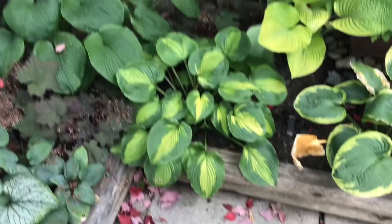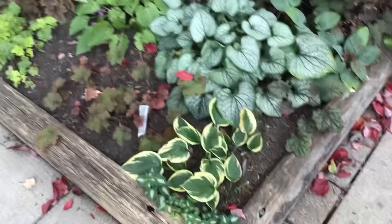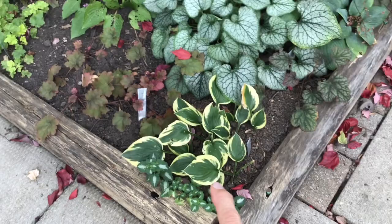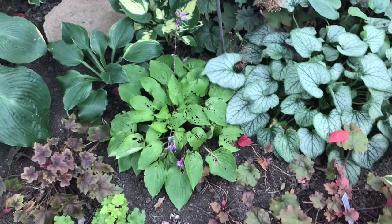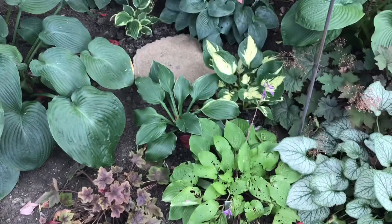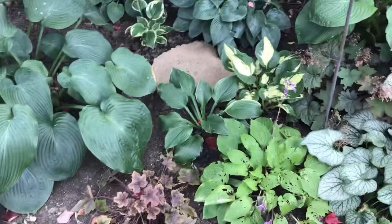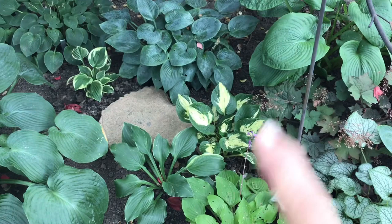I'll hit it hard later in the fall when it's time for cleanup with the ammonia and water solution, and then it'll go to sleep for the winter. Bressingham Blue did very very well. This unusual one has the same problem as the Montana, so we'll see how it comes back next year. This one — it looks like lace, it's starting to bloom now — that's Fire Island, beautiful yellow in the spring, but it needs to live somewhere else, not under this canopy. That is Independence and it did quite well, except for maybe a few bites.